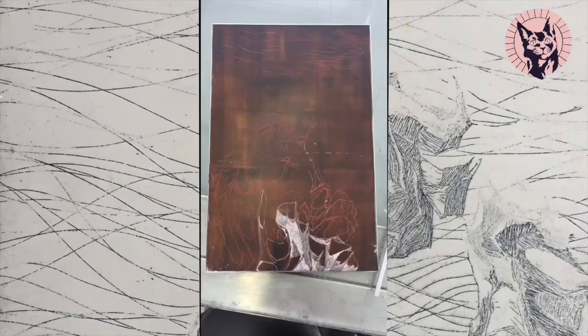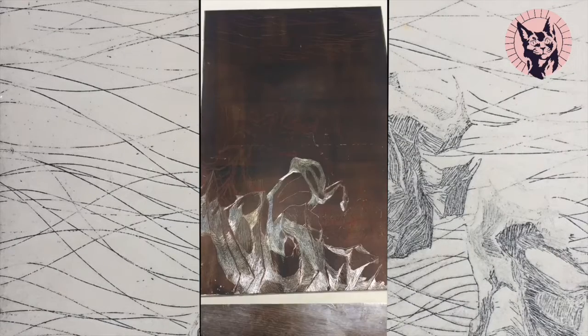Hello, my name is Apoe, and today we are going to make a gesso casting out of a metal plate I etched earlier.